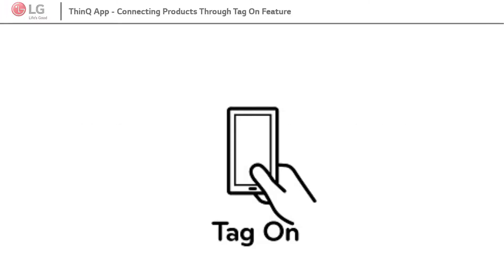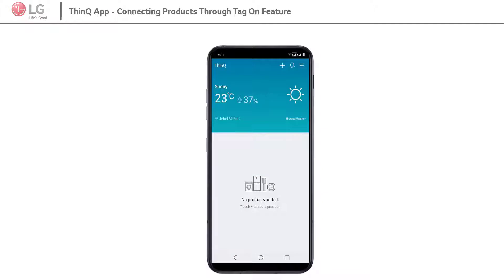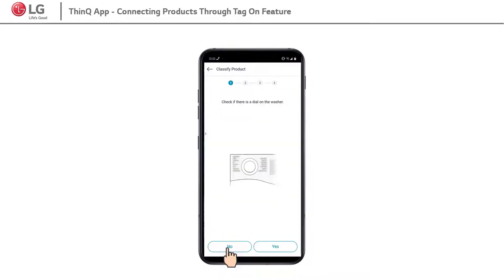Hello, let's see how to connect SmartThinQ App and TagOn product. Open SmartThinQ App. Click on Plus Sign to add a new device. Select the product type. Ignore the first two options.